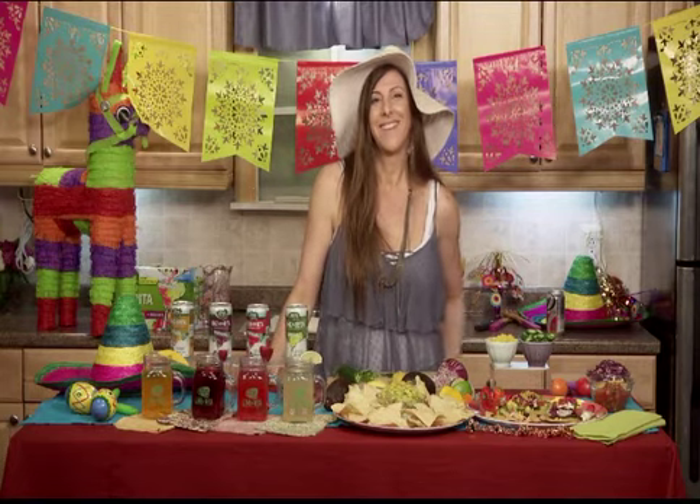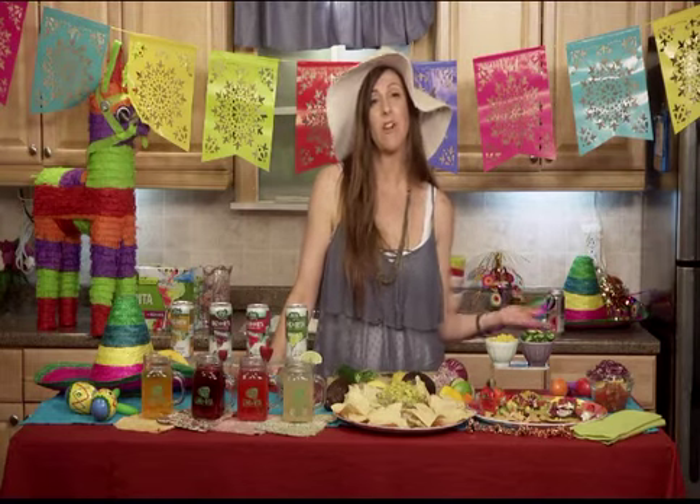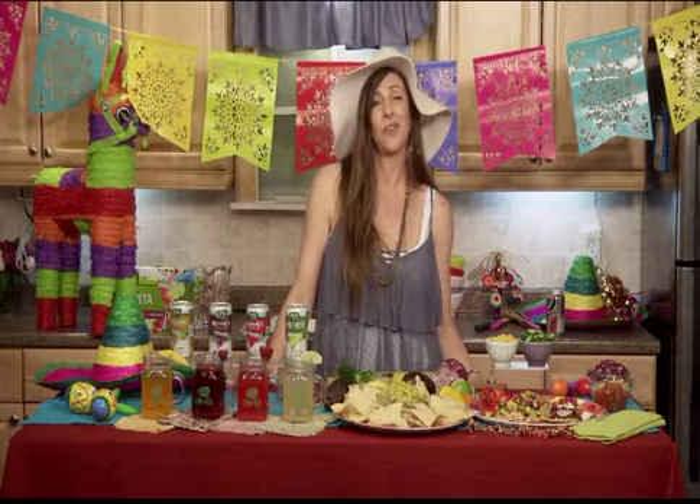I will right now. Well, thank you so much, Chef Uchi. I appreciate it. Thank you so much for having me today. Thank you. Anytime. Bye-bye.